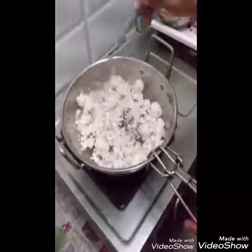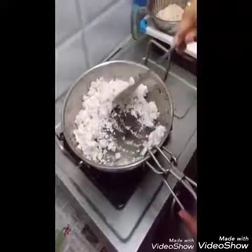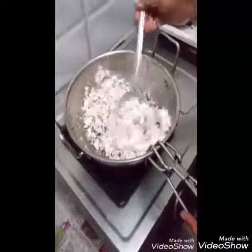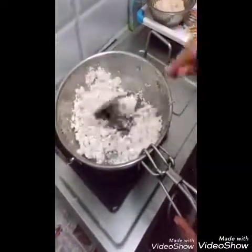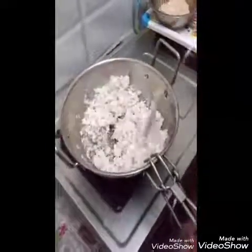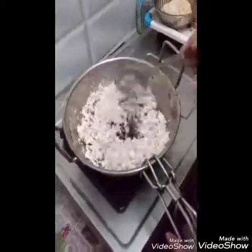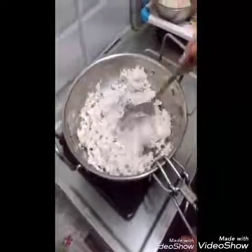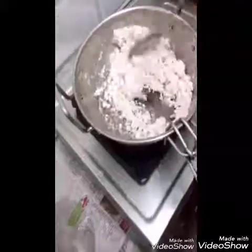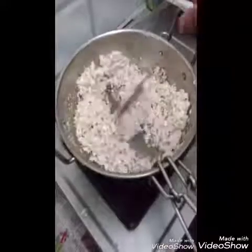Let's put it on a medium flame. The color is ready — we're ready to make sure the oil and water content is ready.